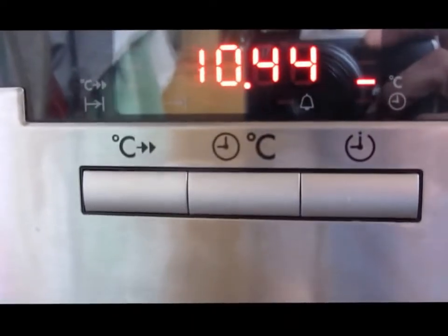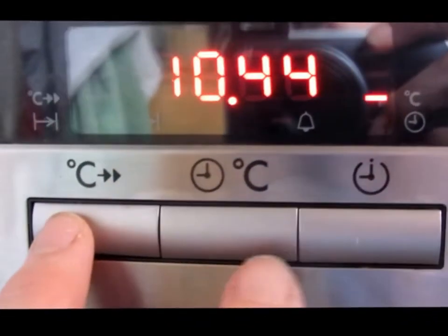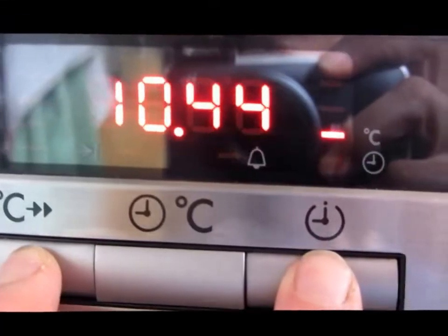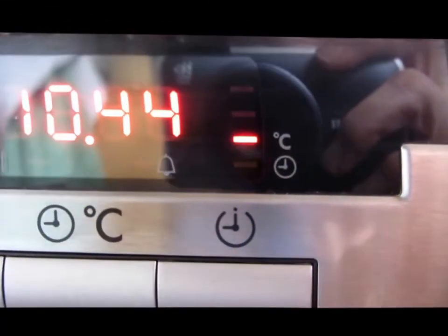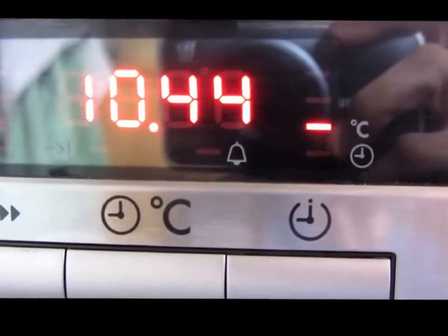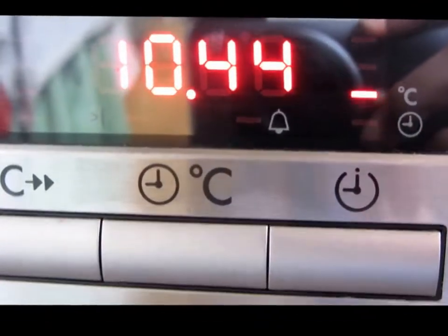If you have a power cut, you press that button and you press this button once and twice, and you can see that's flashing — and that makes the clock button moveable. You can see I've just adjusted it from 10:44 to 10:43. Once it stops flashing, then it's set.